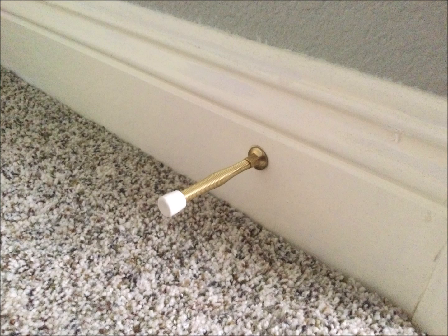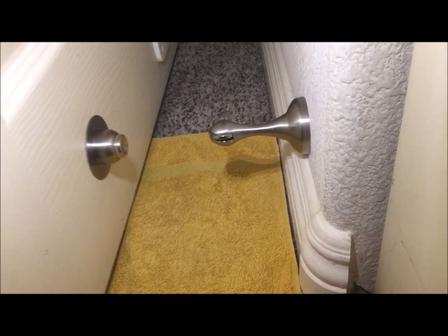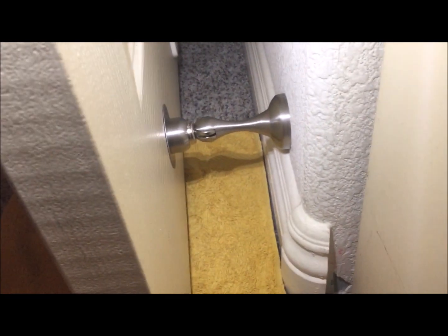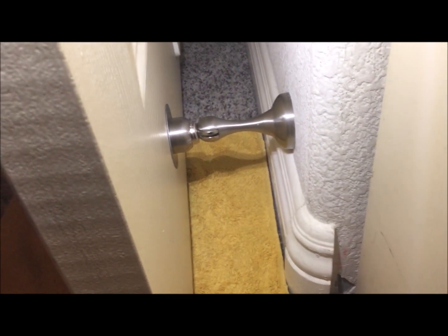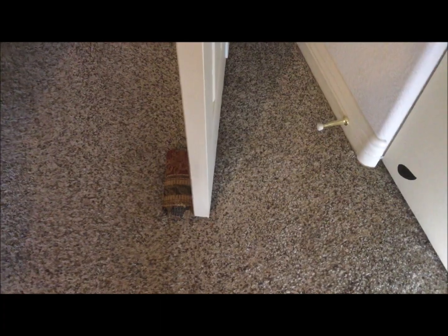Today's problem to fix is this door stopper. I'm going to replace it with this stainless steel magnetic one. It's not only magnetic but it has a fine spring buffer which absorbs the force of closing the door too hard. The old one did its job but now it's time for something new, and yeah, because this wasn't working.